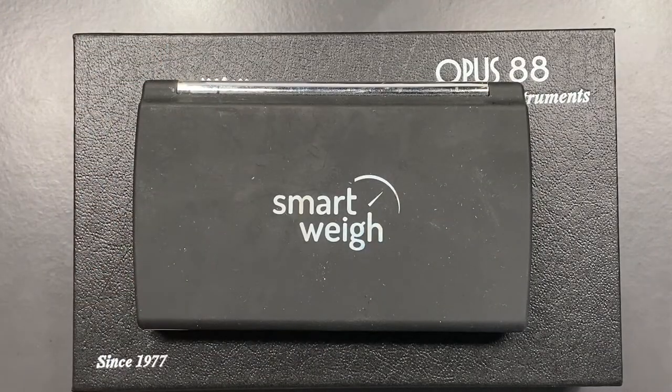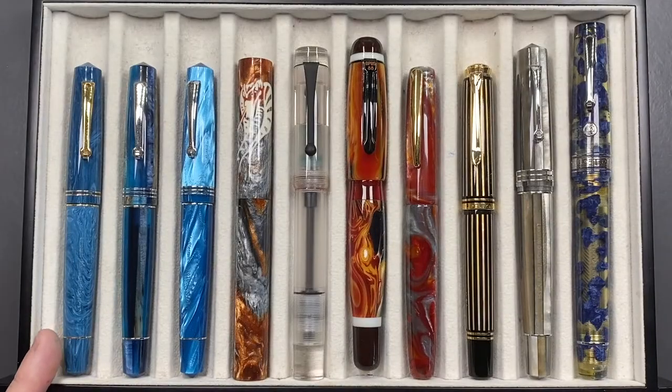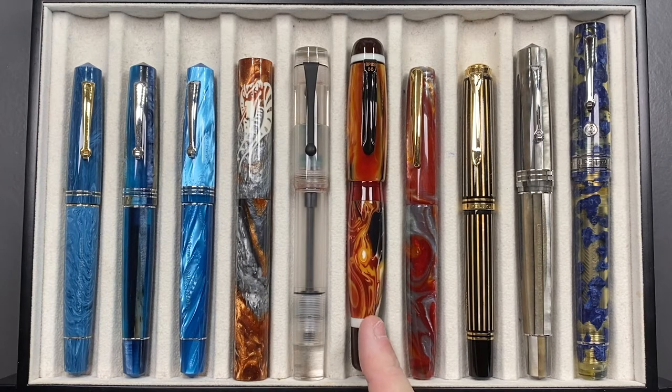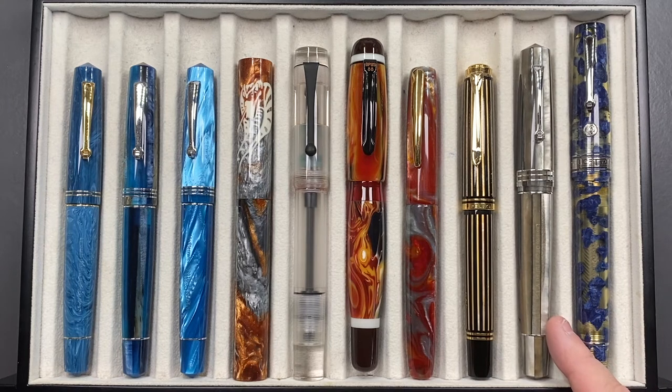Let's do a comparison with other pens. From left to right we have: a Leonardo Officina Italiana Momento Zero in the Positano Blue; a Leonardo Momento Zero in the Blue Hawaii; a Leonardo Momento Zero in the Mediterraneo; an Atelier Lusso Andromeda in the King Cobra; an Opus 88 Coloro demonstrator; the Opus 88 Bella in red; a John Twiss Volcano in Alumalite; a Pelikan M800 Royal Gold Raden; a Leonardo Momento Zero Grande in the Sand; and an Armando Simoni Club Bologna Extra in Blue Luchini.